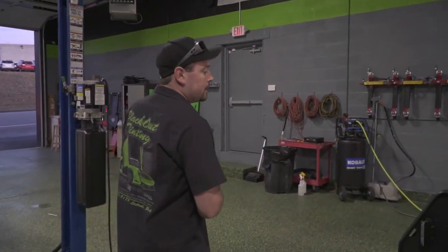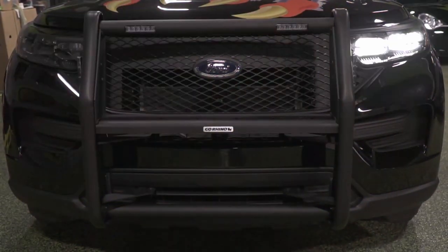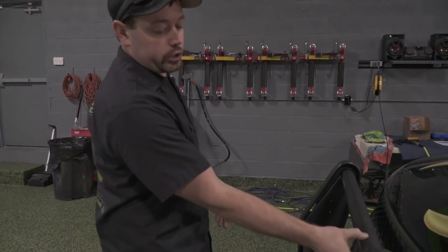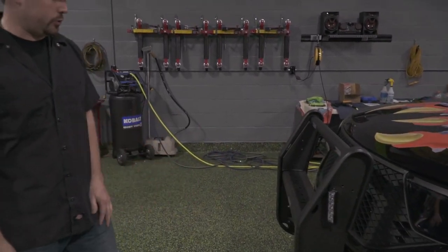At the front we installed a Phoenix light bar, and this is pre-made to work with the Phoenix Fusion surface mount lights, so you can see them on the side here as well as integrated into the grille.